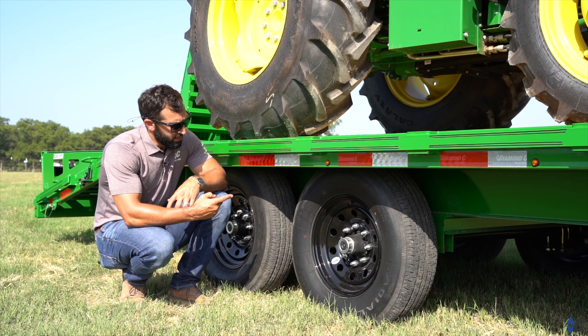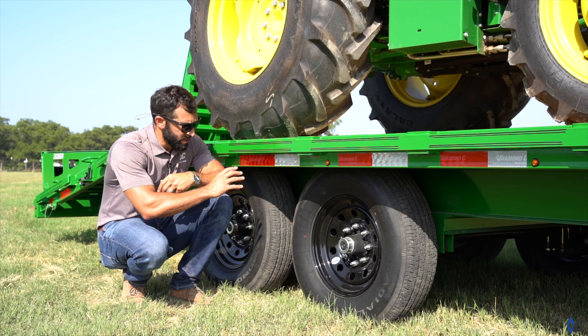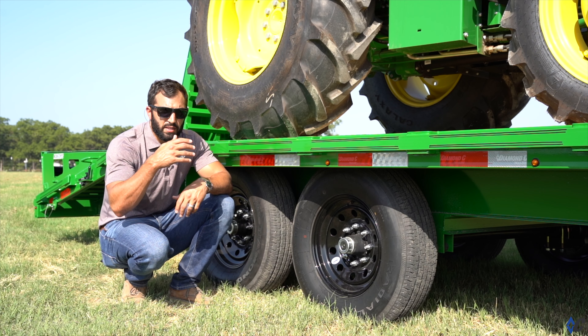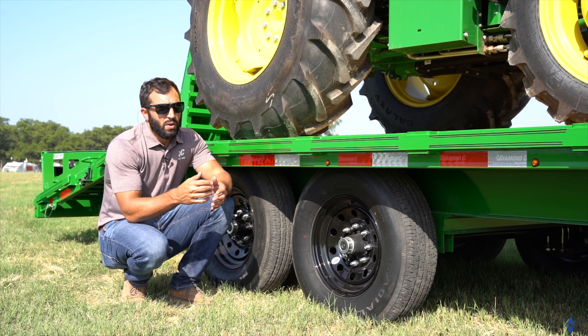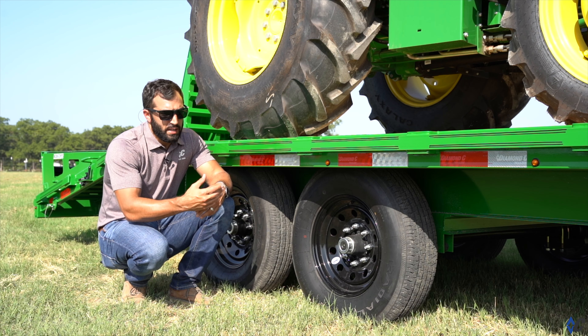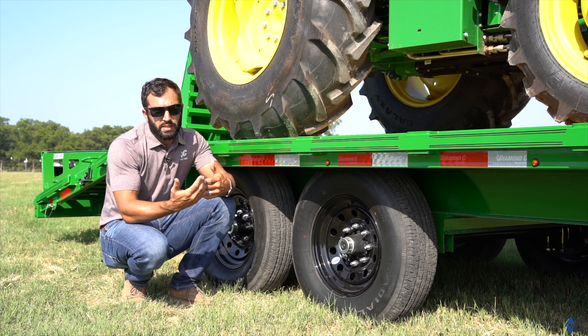In this case, the 14,900 GVWR gets you two 7,000-pound Lippert axles with spring suspension, 10-ply 235 tires. There are other tire options available going up to a 14-ply or even a 16-ply tire on this same trailer. When you go with those higher GVW options, they come with heavier duty tires as well.